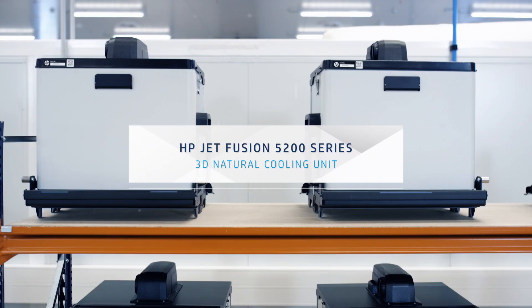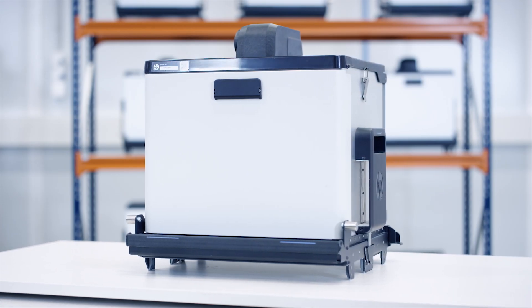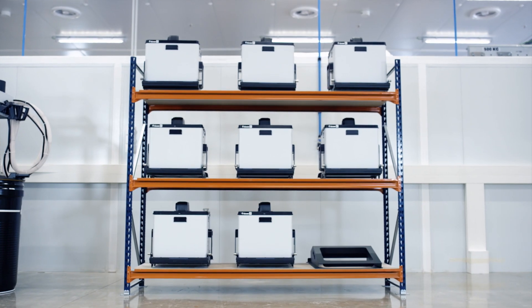Introducing the HP Jet Fusion 5200 3D Natural Cooling Unit, designed to enable high productivity batch production at a low acquisition cost.